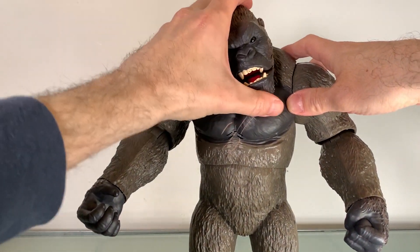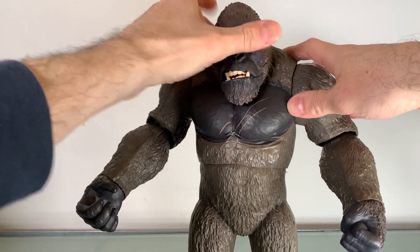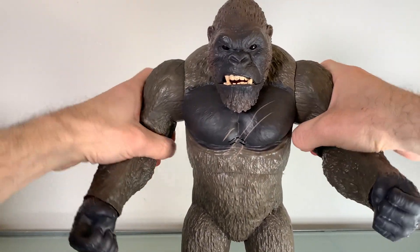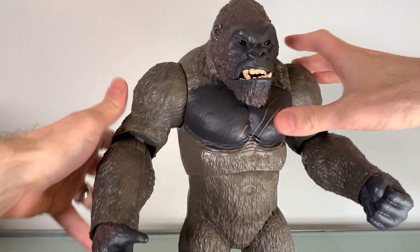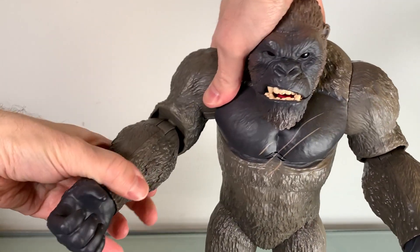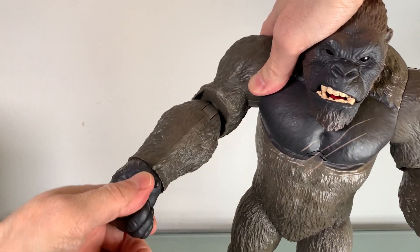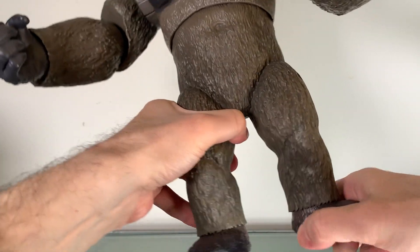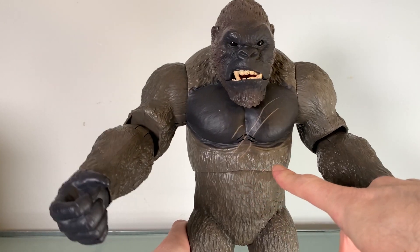Articulation on this Kong: his head moves, his jaw moves — yes it is articulated and you can move it, so that's cool. You've got hinges at the shoulders and it goes outwards, which is nice. Those are huge ratchet joints. He's got hinges at the elbows and you can swivel those as well, and you can swivel his wrists. And you can swivel his feet.